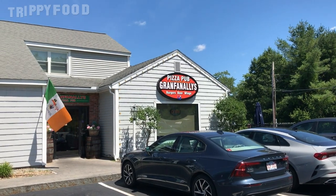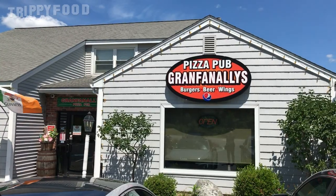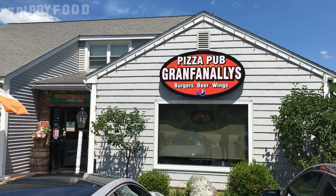Greetings and welcome to another episode of Trippy Food. Today we are in Salem, New Hampshire, and we are at Grand Finales, which is a pizza joint here. They've been open about seven years and we are here for the Garlic Knot Pizza.